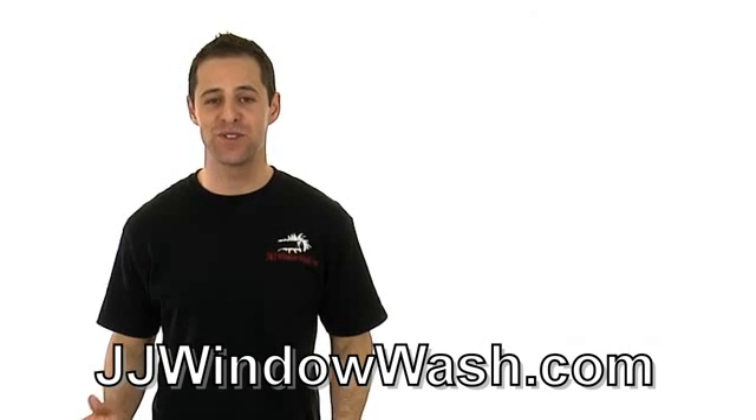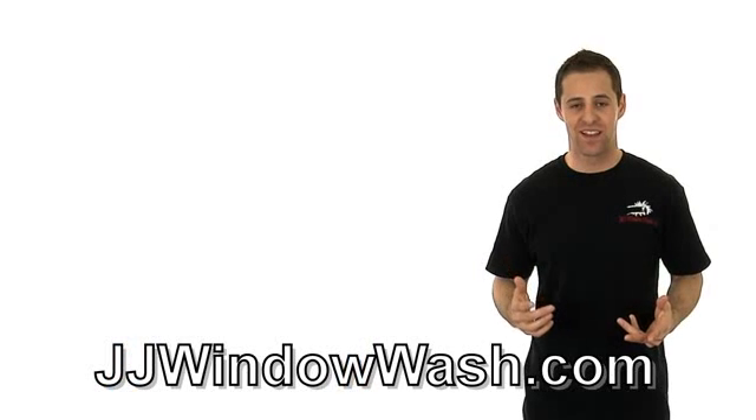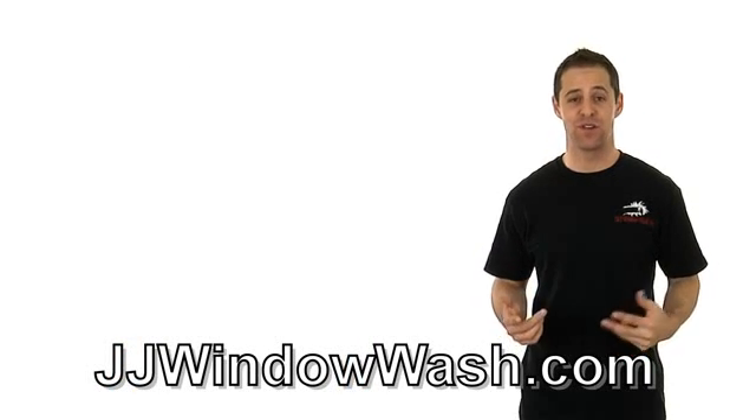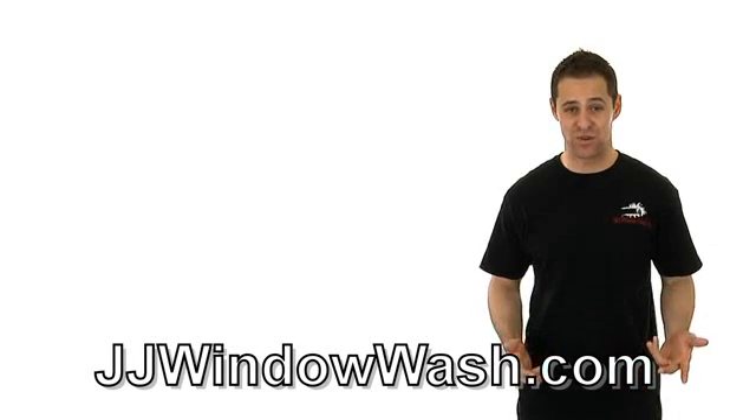So you want to clean your windows like a professional. Here's what you do. Go to Home Depot or Lowe's and you will be able to find the professional window cleaning equipment that will be good enough to clean your house or your office. Just get a professional mop, get a professional squeegee.